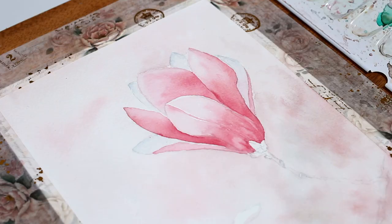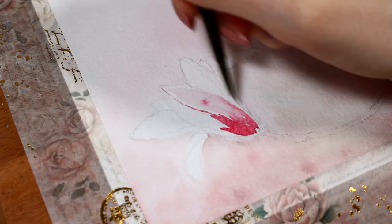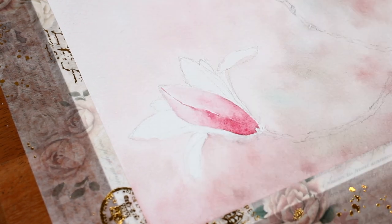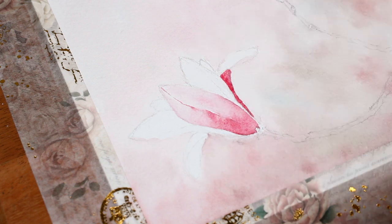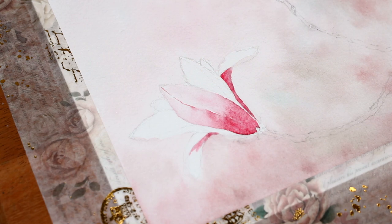Then I followed the same steps with the smaller flower. This one just has these two petals hanging away from the rest, so again I colored the outer parts of the petals with darker pink shades and then added some grayish details to the inner petals.